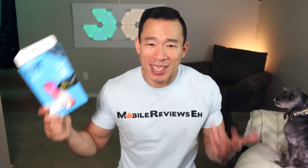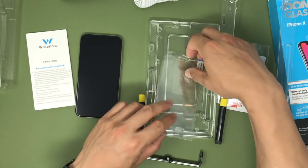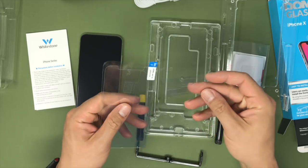As I said earlier, you have to add the glue yourself, but Whitestone does include all the tools you need to do it right — which is unlike liquid screen protectors where you just get this tiny wipe and you haphazardly wipe everything onto your iPhone.